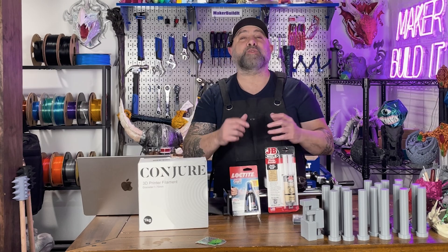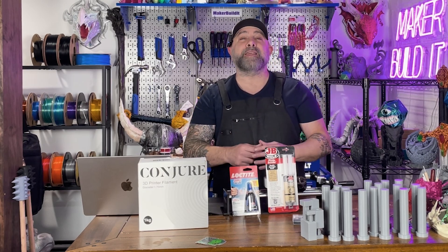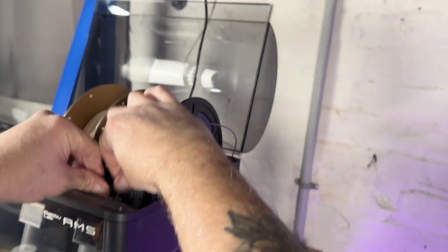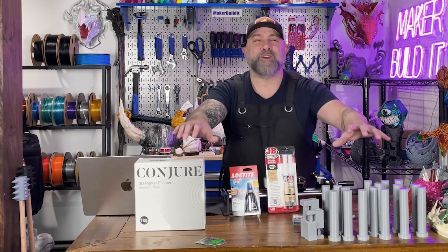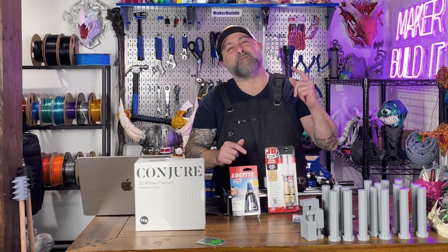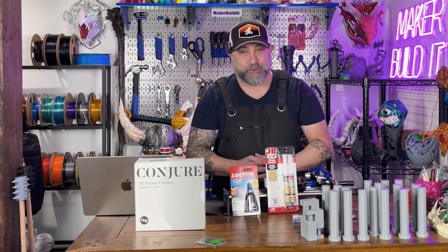After getting multiple requests on which one performs better for 3D prints, we're putting them to a brutal head-to-head test using Conjure PLA Plus filament to create our testing models and see how well these glues bond. Huge shout out to Cheat2 Systems for sending over this Conjure filament so I can continue to break stuff professionally. Today it's all about superglue versus epoxy — let's stick some stuff together and see which one survives.